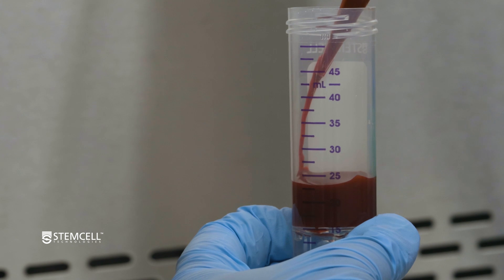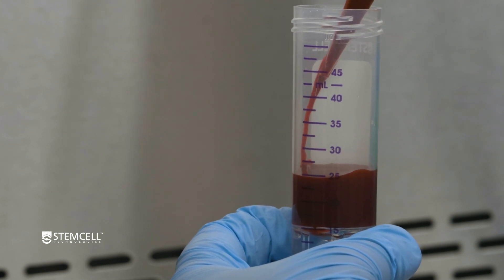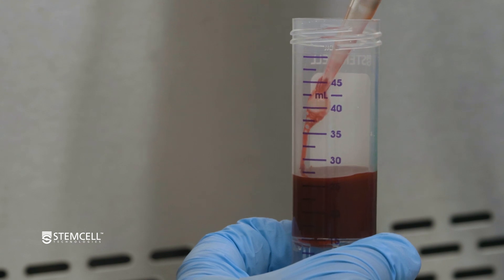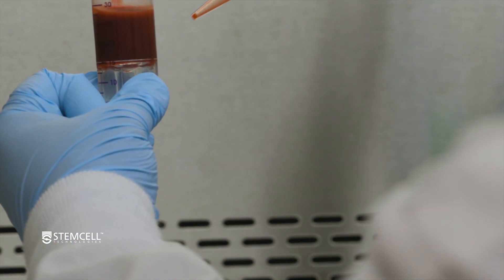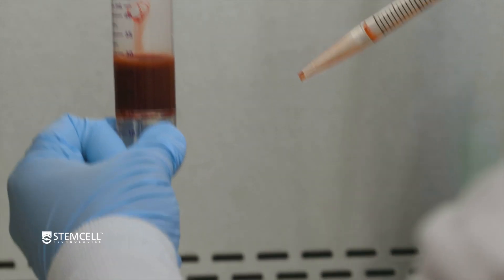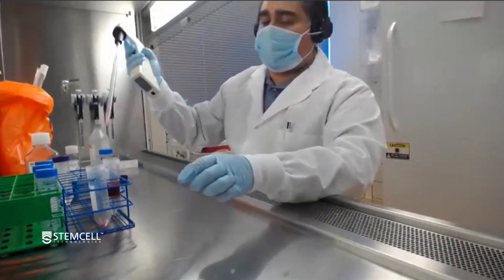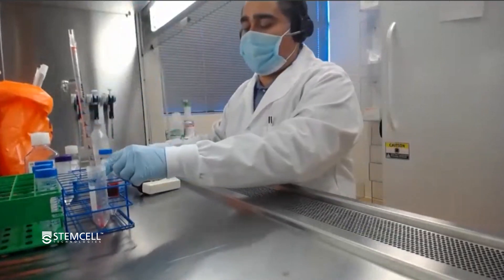A good tip when dispensing is to keep the tube vertical. This will help minimize how much blood mixes with the density layer underneath. Be aware that you will get a little bit of whole blood going just slightly underneath the insert, but this is perfectly normal. Now that it's dispensed, all you have to do is cap the tube and do a density centrifugation.